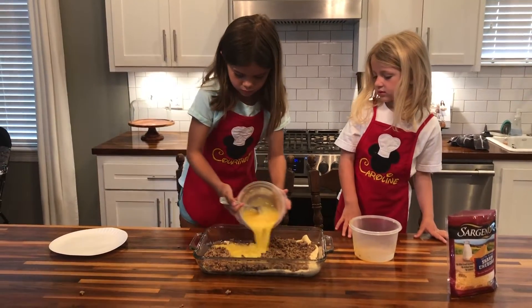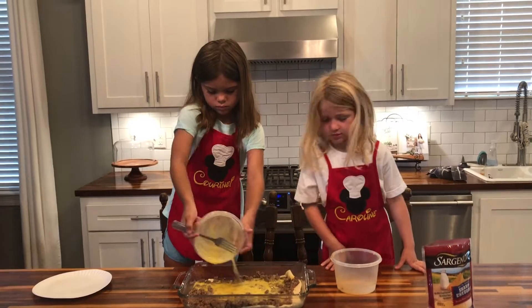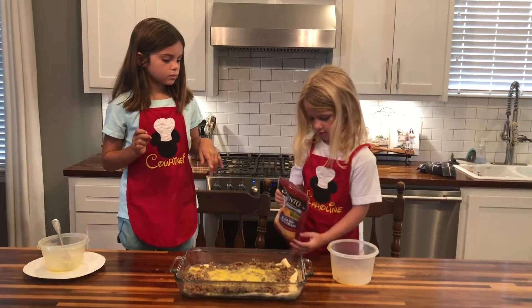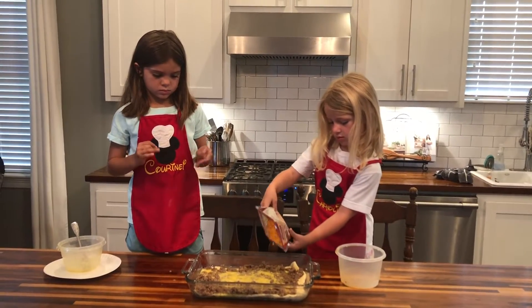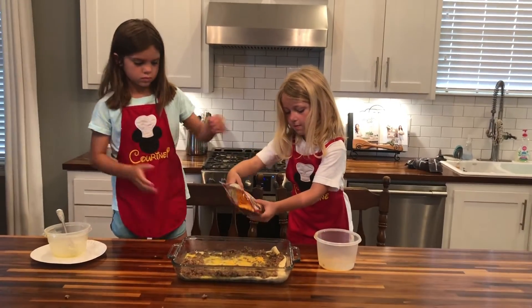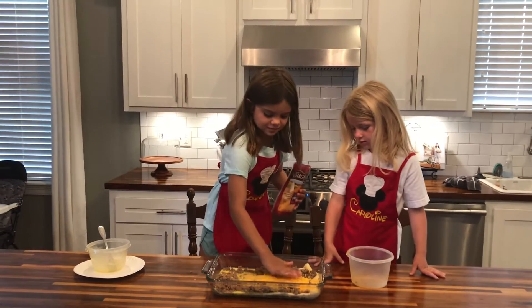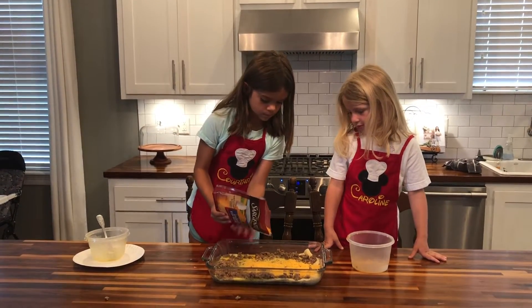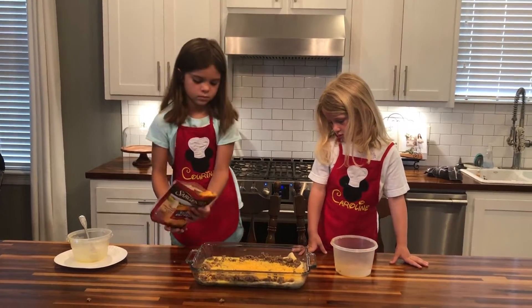Caroline is going to top with two cups of shredded cheddar cheese, spreading it out evenly — you can use your hand or just toss it either way. And that is it for this casserole — pretty simple!